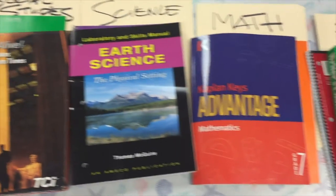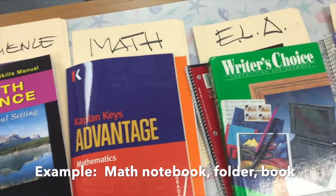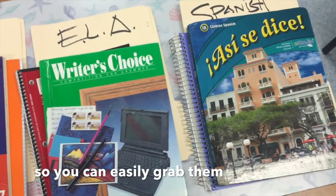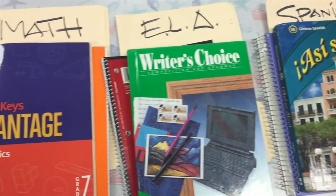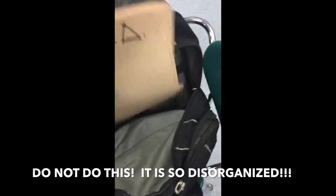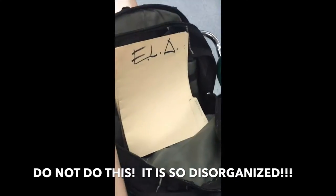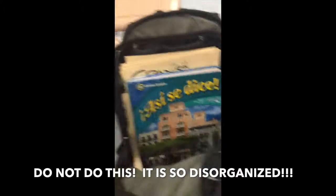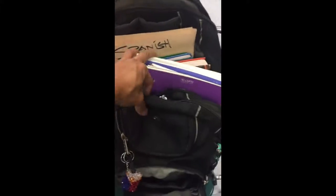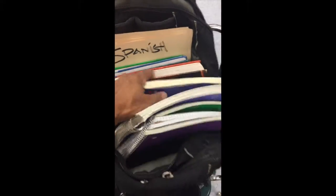For example, all the math notebook, folder, and textbooks are close to each other so you could easily grab them and not miss a thing. How do I organize the main compartment? Do not — I repeat, do not — mix all the folders together, then mix all the books together, then mix all the notebooks together. Do not do this; it will be so disorganized.